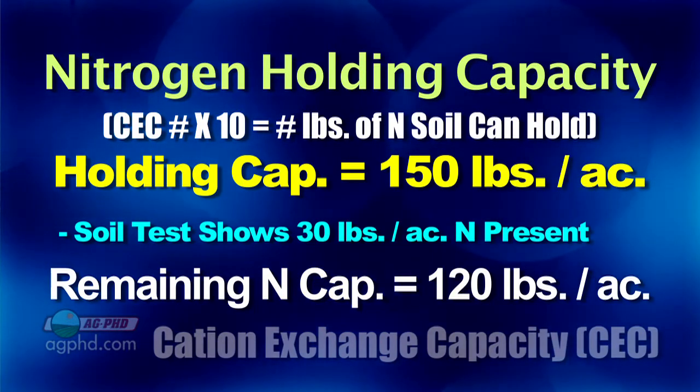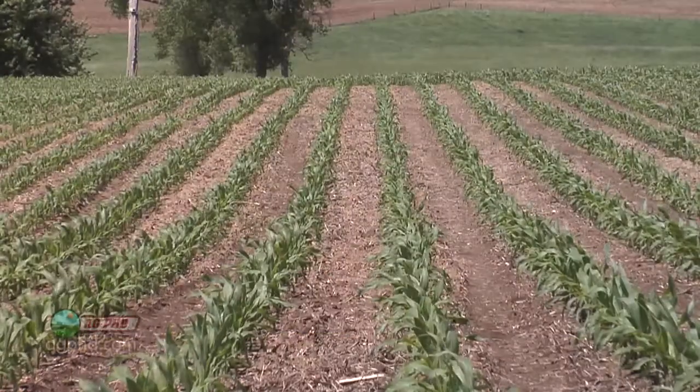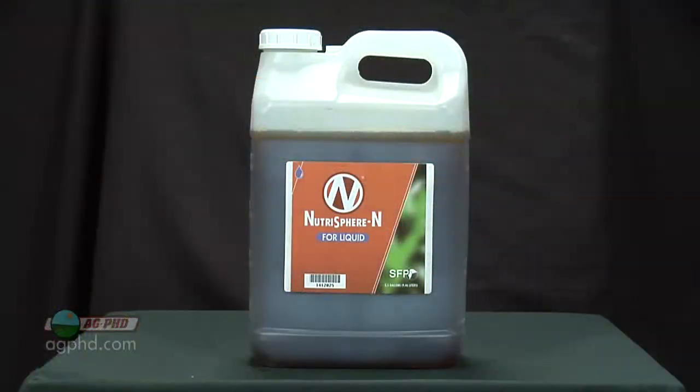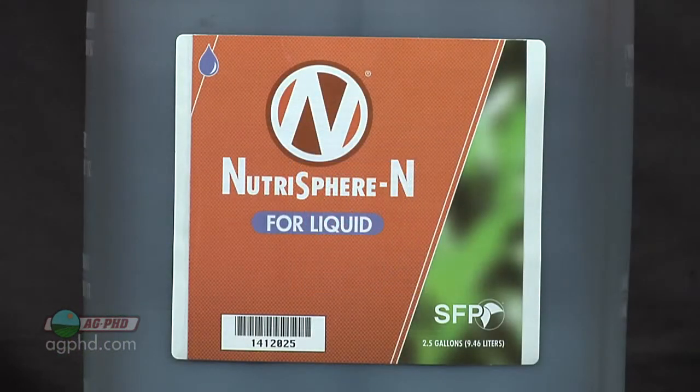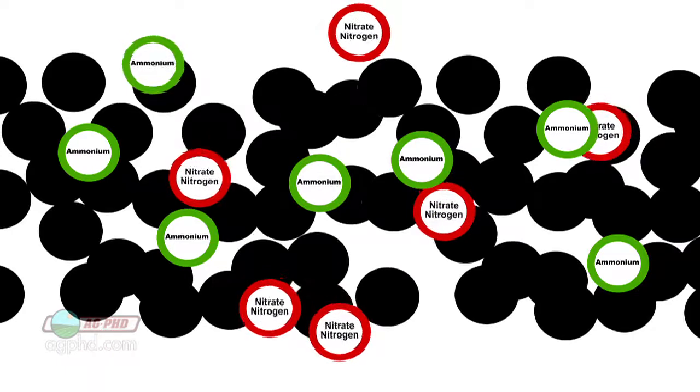If you're going for 200-bushel corn and need 200 pounds of nitrogen, you just can't do it in one application — you've got to split apply. Also consider using nitrogen stabilizer products. Those will help hold the nitrogen in the ammonium form longer, which attaches to soil, as opposed to nitrate, which is very leachable.